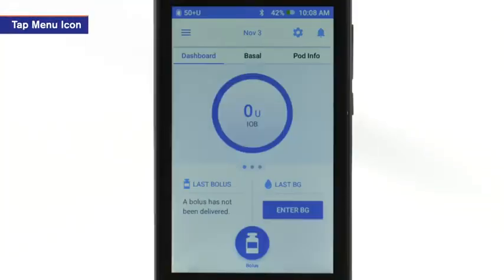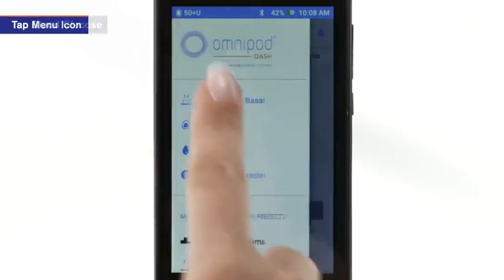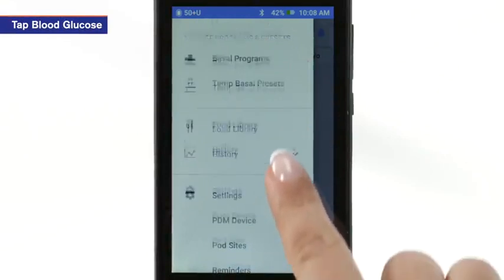To begin, from the PDM home screen, tap the menu icon. Scroll down to and tap Blood Glucose.